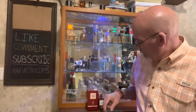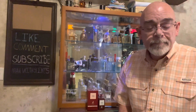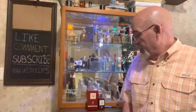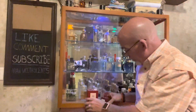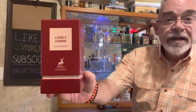Good morning everybody. This is Daryl, Man With Sense, coming to you today with another review — or my opinion, should I say. This one is on Mason Alhambra's Lovely Cherie. It's a clone of Tom Ford's Lost Cherry, if you couldn't guess. It's got a really nice presentation. It's Lovely Cherie by Mason Alhambra.